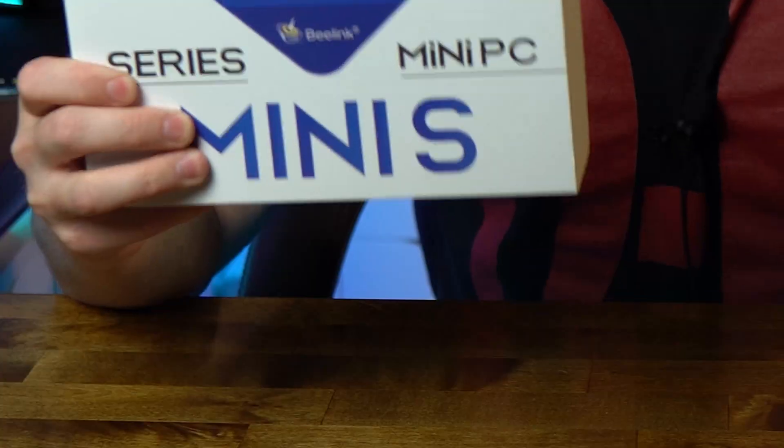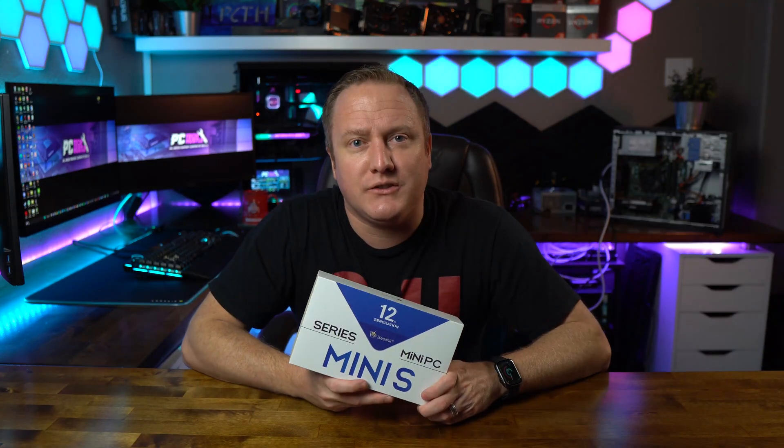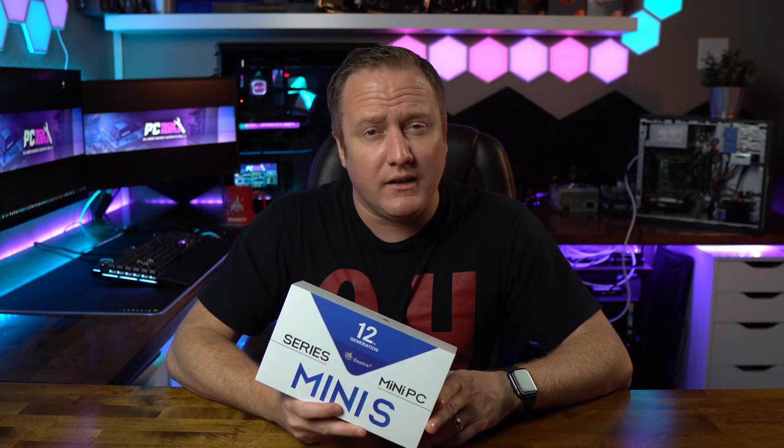Welcome back to the channel. Today I've got another mini PC to review — this one sent over again from Blink, the Mini 12S or Mini S, featuring an Intel 12th generation chip with integrated graphics for common PC functions. Let's get right into it — unbox it, do a little teardown to see what's inside, and see how well this PC will perform and meet your needs.